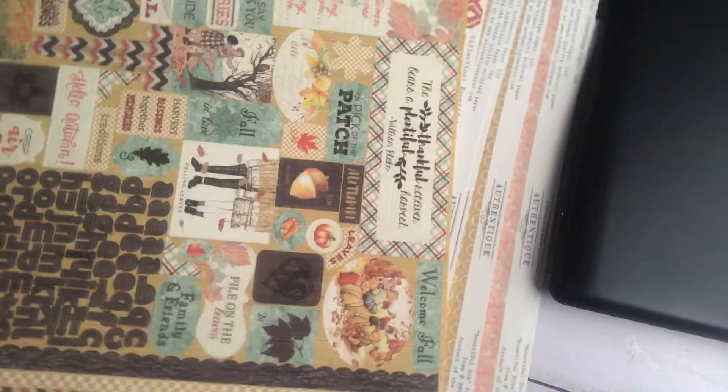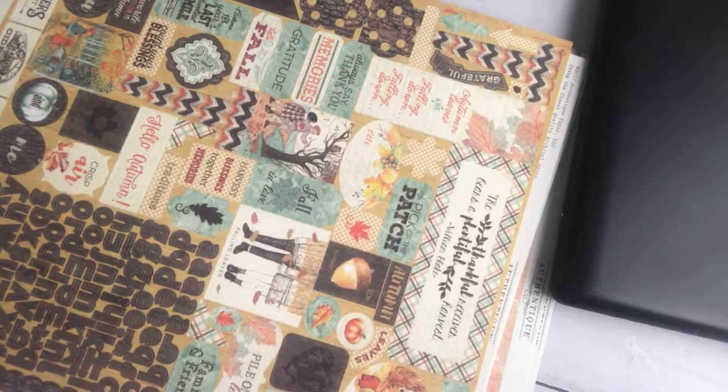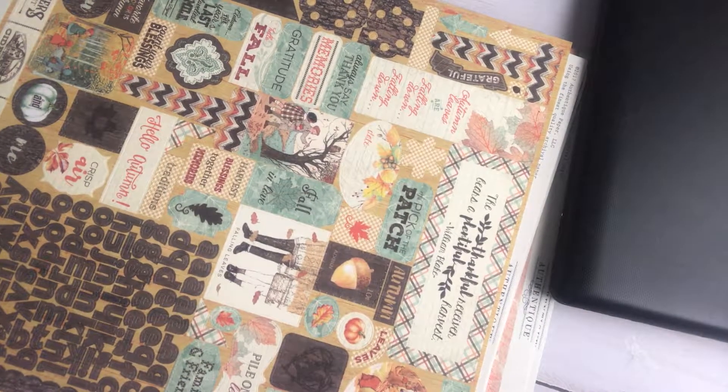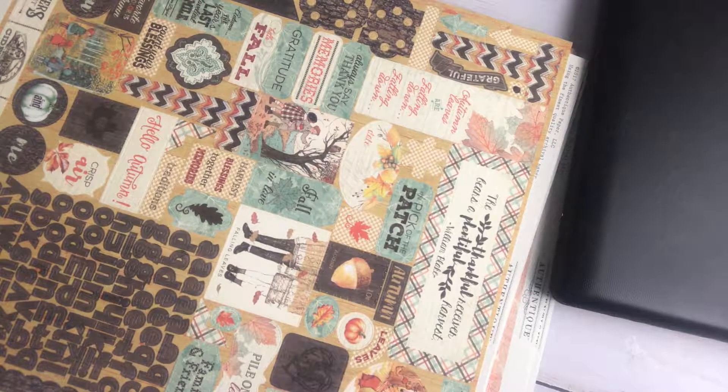So that is my design team haul for this month. I will be posting several projects — I know I will be posting at least three, maybe a little more. Stepping up the holiday season for sure. I hope you've enjoyed this. Remember to get your supplies at Country Craft Creations, and I will talk to you next time. Have a good day, bye-bye!